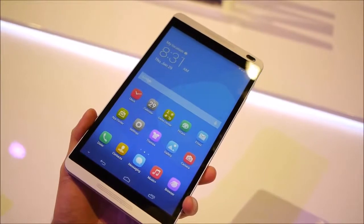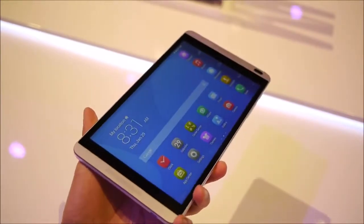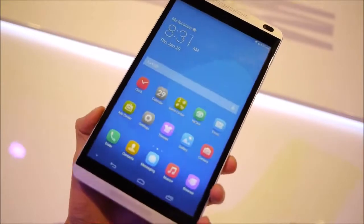Hey guys, John V from Phone Arena here. I am at MWC 2014 Barcelona, Spain and we are at the Huawei booth, at the Huawei press event for the MediaPad M1.